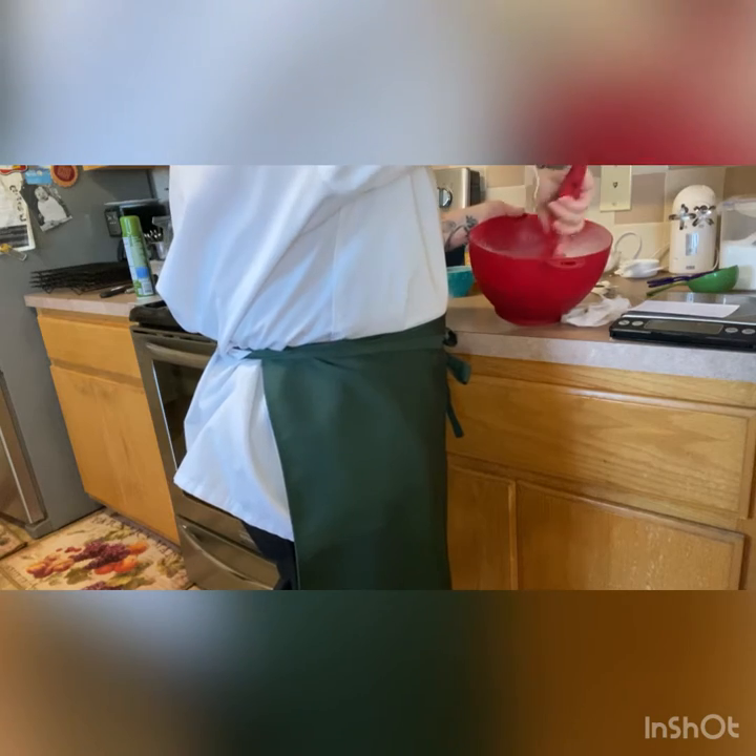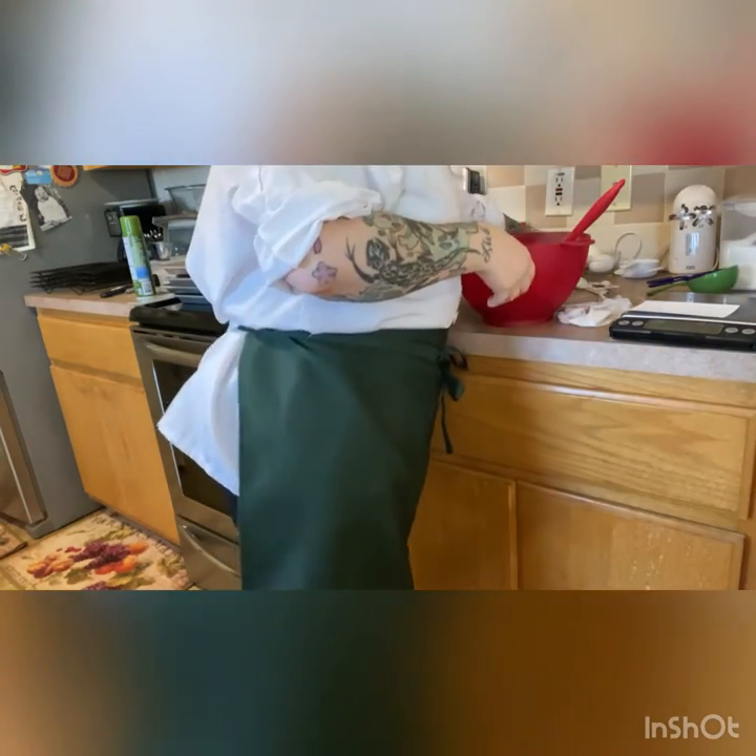Let's give this a stir so everything is equally mixed. Now we are going to melt some butter.